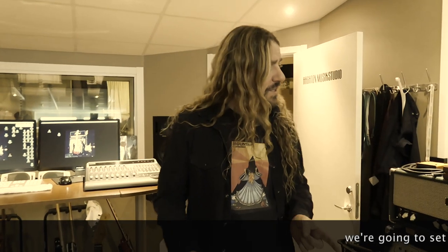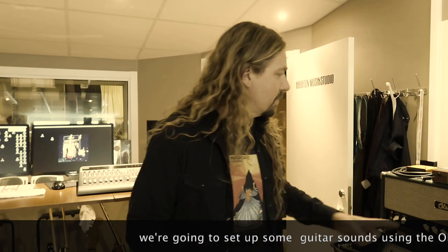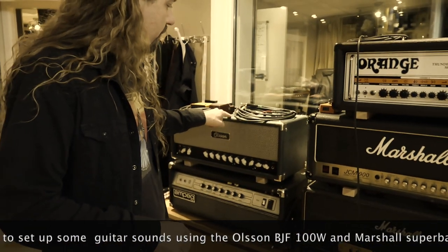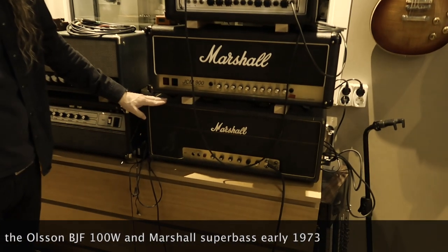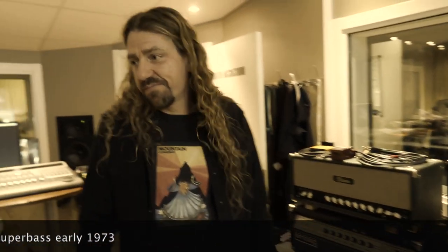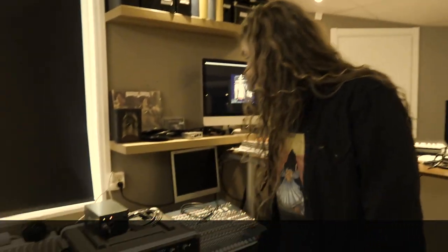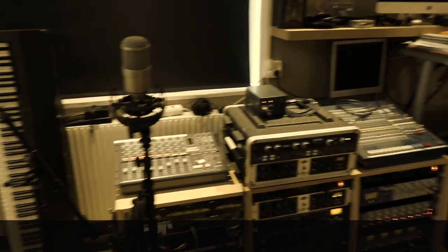We're gonna set up some guitar sounds here today and I'm gonna use the Bolson amp, DAF 100 watt, and this Marshall Super Bass from 1973. I think we're going through the DAE probably and the SSL desk and we'll see. I'm gonna try to set up a little bit like we did on the fire long time.